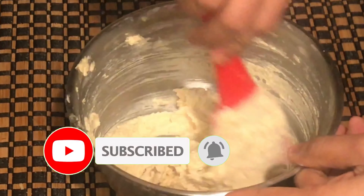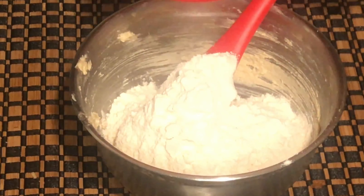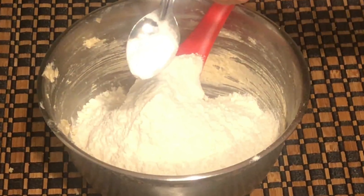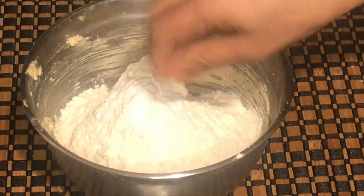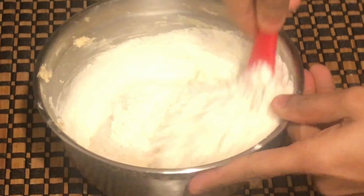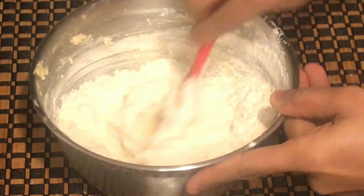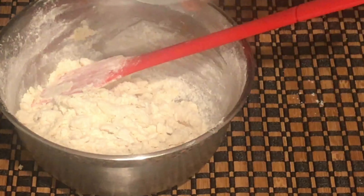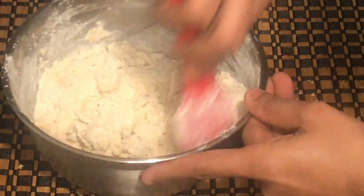We are going to use room temperature butter and add sugar to it. We are going to mix it well. If you are using a hand blender, mix for about 5 minutes until it becomes very creamy.